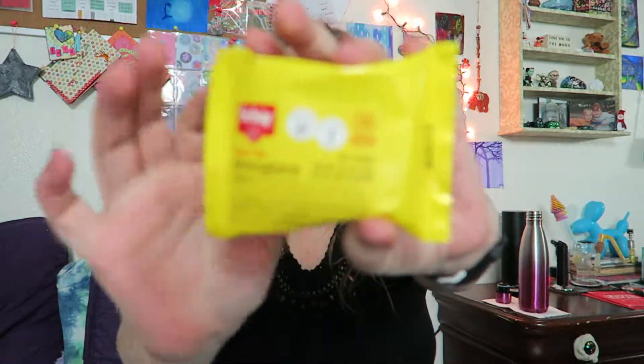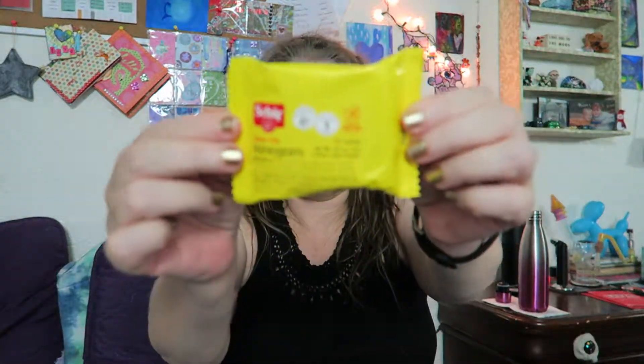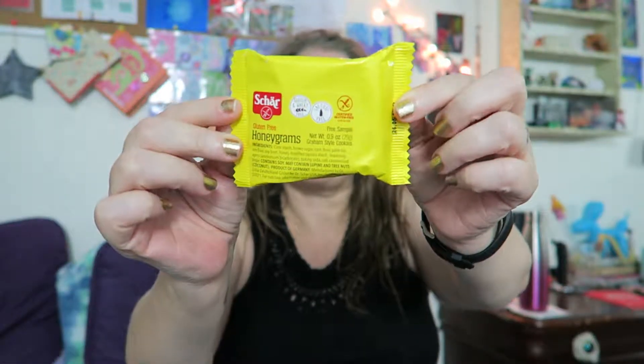Hi you guys, I'm going to be trying a product — I believe the company is called Char. This is a gluten free honey graham. I got this as part of a subscription box. And yeah, let's give it a try.